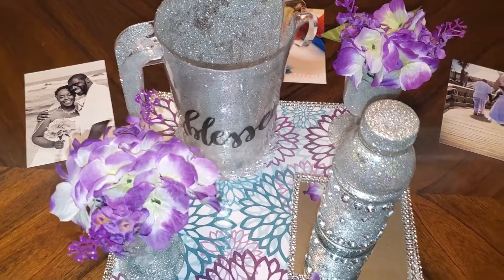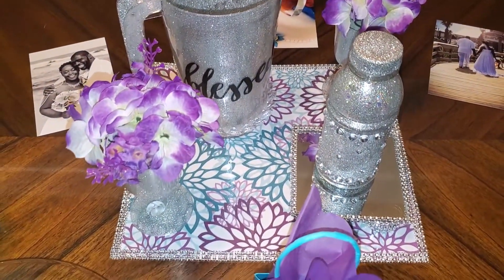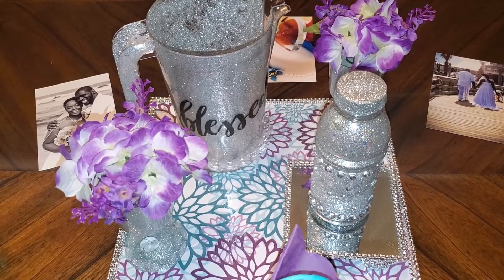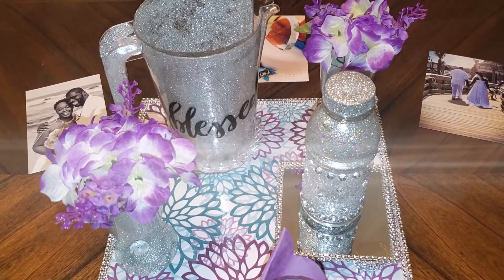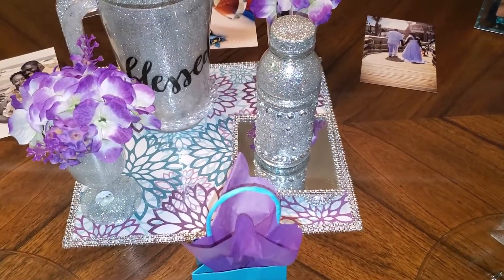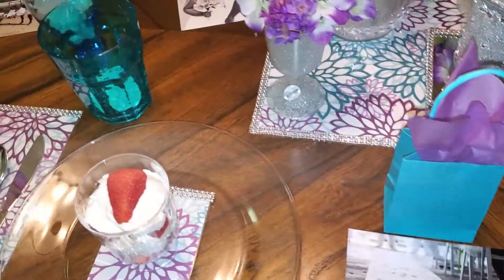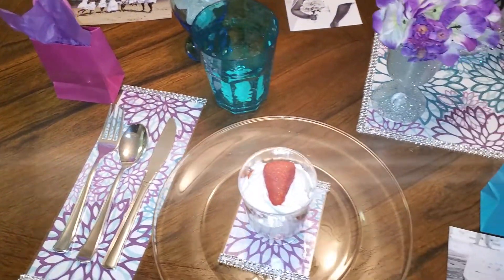All right everyone, this is the finished product — this is my centerpiece for my table. I used my Bliss pitcher, which I DIY'd, the two champagne glasses that were both DIY'd by me also with the purple flowers in it, my glam juice that I DIY'd myself, and even the stand is a DIY of mine. Let me give you an overview of my whole table.